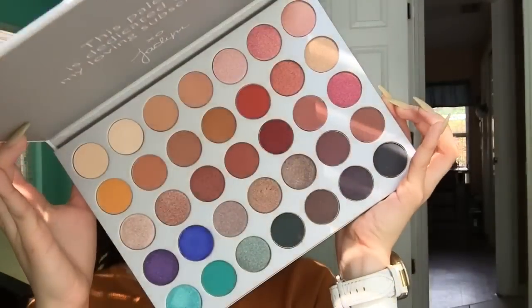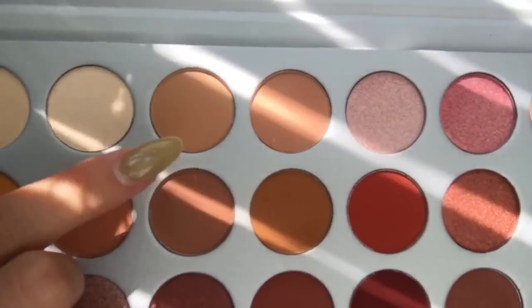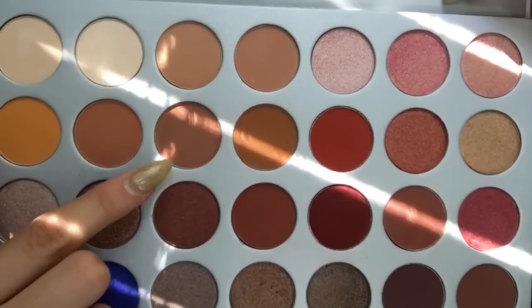Starting off with the Jaclyn Hill palette, I'm going to be going in with the shade Silk Cream and putting this color as my transition color, just using a blending brush. For the next shade I'm going to be using the shade Pooter with the same brush and basically just deepening up the crease with that.